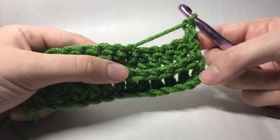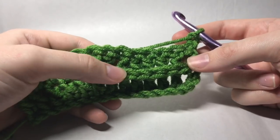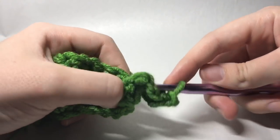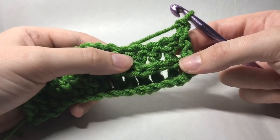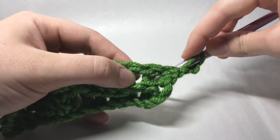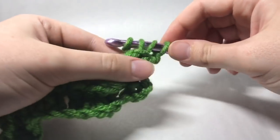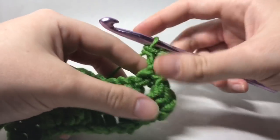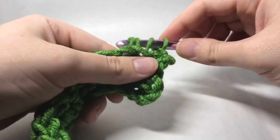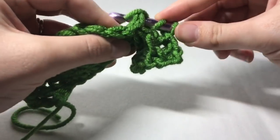Now we're going to create a back post double crochet. The front post is if you're working in the front, so you're working behind and popping that post out. Because this is the wrong side of the work and we want the cable to pop on the right side, we're going to work behind — so yarn over and go behind like this, draw up that loop, and then just continue with that double crochet. You do that for a total of six back post double crochets.